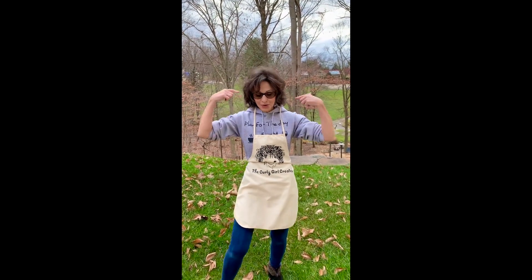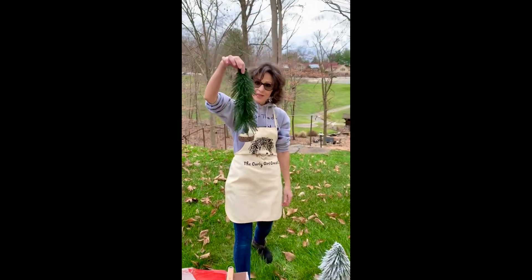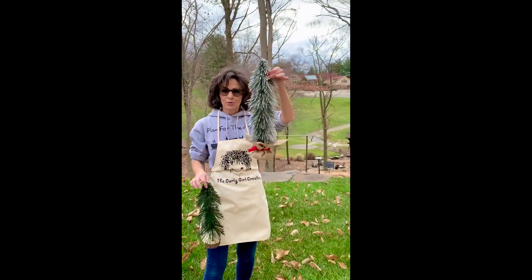Hey guys, Julia here from The Curly Girl Creates. I'm here to show you how to transform this boring tree into this adorable tree.